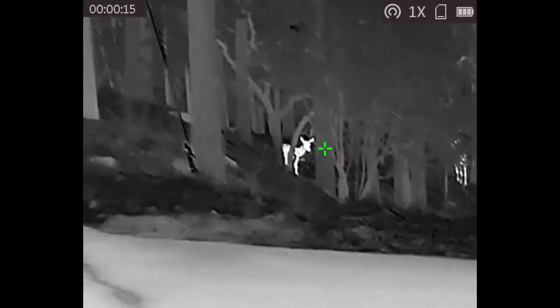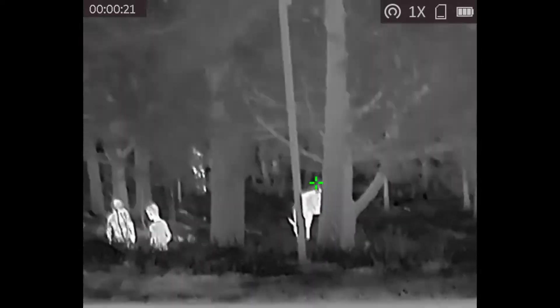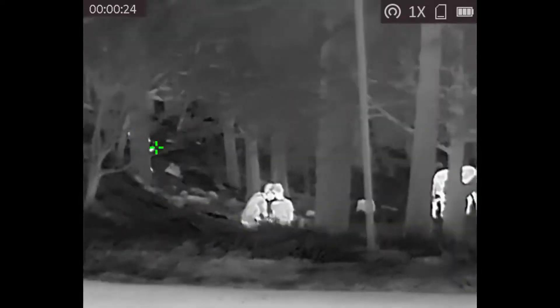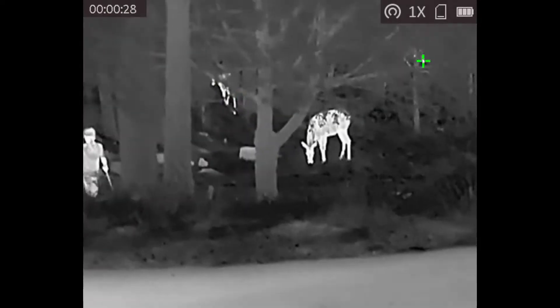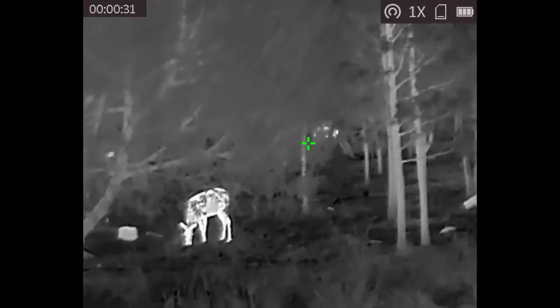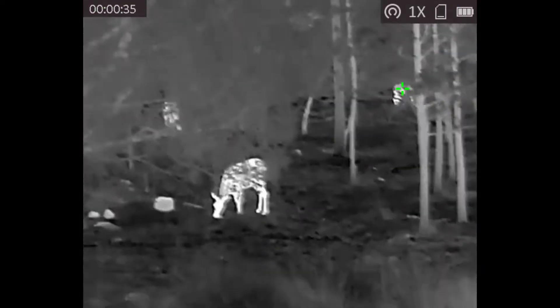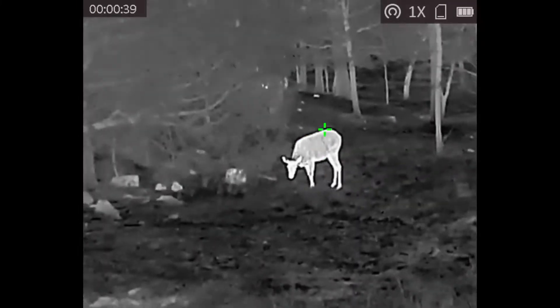This video is kind of like a review for the AGM Taipan Infrared Thermal Monocular. Here you can see I am looking at deer and some kids in the forest. One of the cool things is that this monocular is able to pick it up from really, really far away. That'll be shown later in the video.